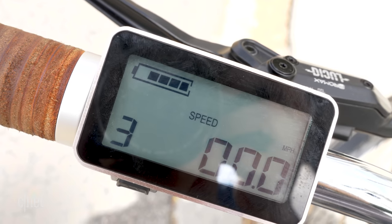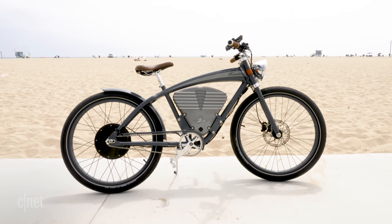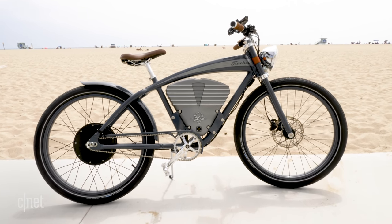After about 17 miles, I've made it to the beach. I have about four out of five bars of battery left on the indicator. I am starting to notice a slight dip in performance — it just doesn't get up to speed as quickly. So I'm going to start heading back now, and hopefully I can make it close without the battery dying.